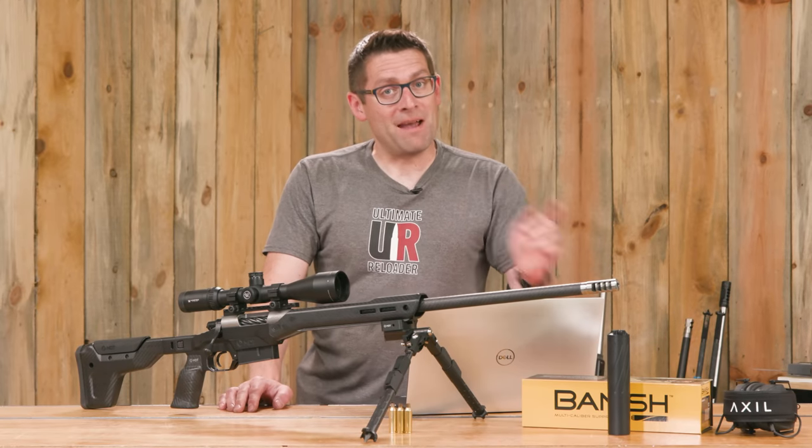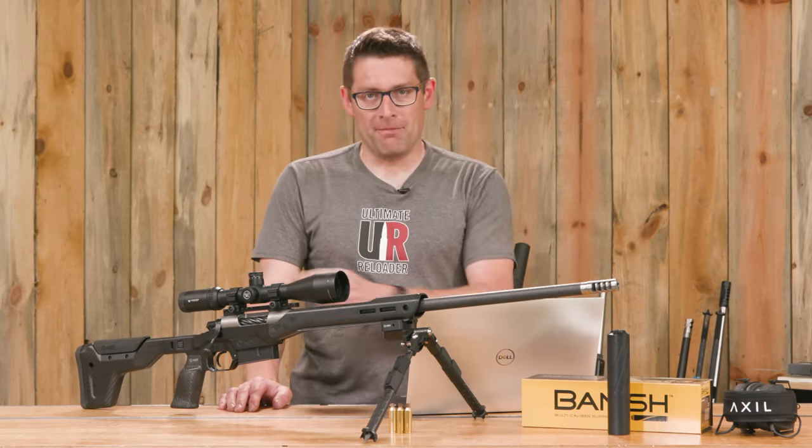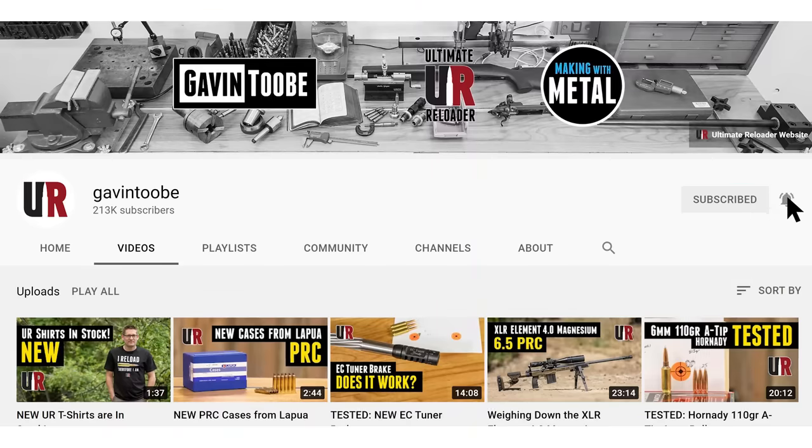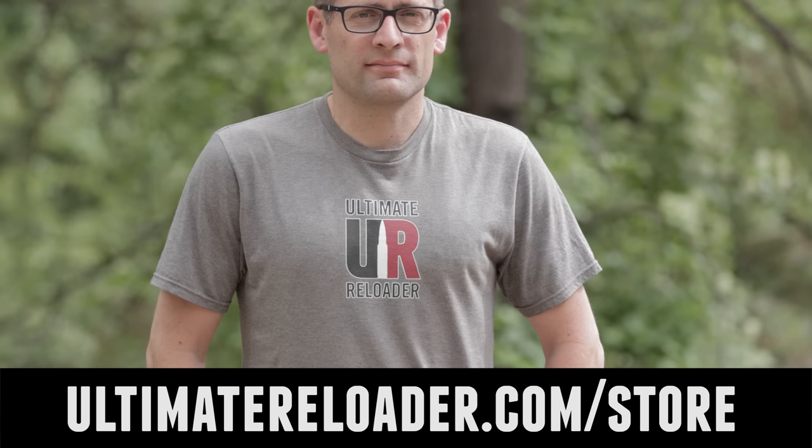That concludes this video — time to wrap it up. I hope you liked this video. If you did, please give it a big thumbs up. Make your voice heard — drop a comment. Make sure you're subscribed with notifications because you're not going to want to miss the awesome content coming up. And finally, flex your reloading pride — you could look great in one of these t-shirts. We've got multiple designs at the Ultimate Reloader store. I'll see you later because I'm off to go shooting.